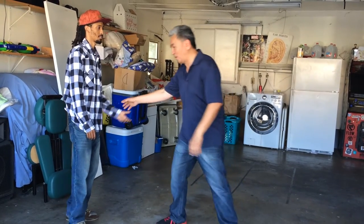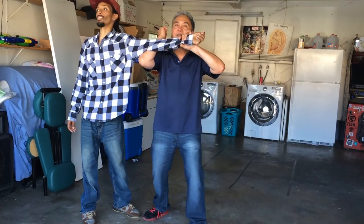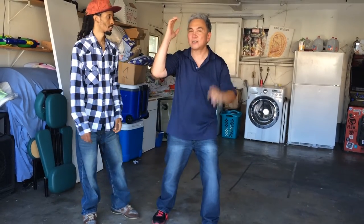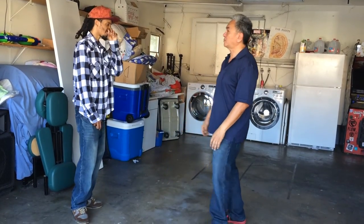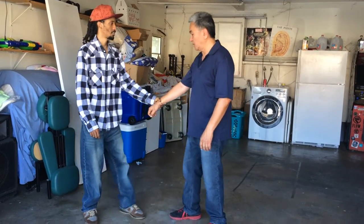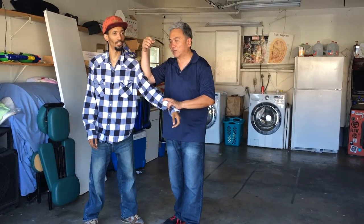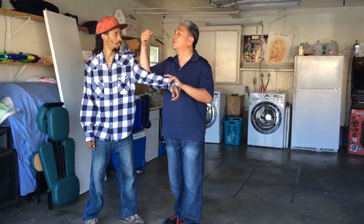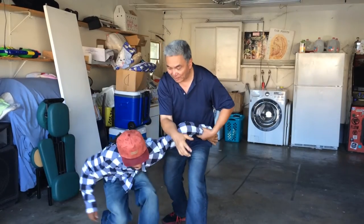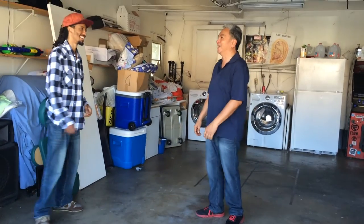One thing people don't know — I'm coming in here and then here, right across here. If he tries to bring his shoulder up to block, now I can come down and lock it in here.